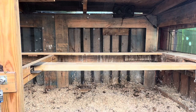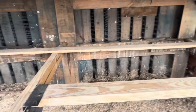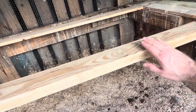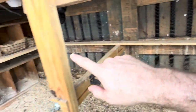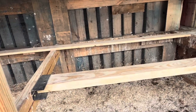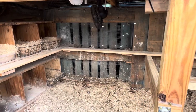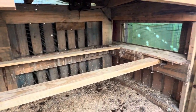Alright guys, so as you saw, we now have nice clean perches. I rounded off the edges really good, and there were a couple of splinters, so we eliminated those. Same thing back along the back, and then all the way around to that side, and then up here by the window — we sanded that really good too. You're never going to get it all, guys, it's just the way it is. Plus, the wood's porous and it soaks up the doo-doo. So that's pretty much it for sanding.